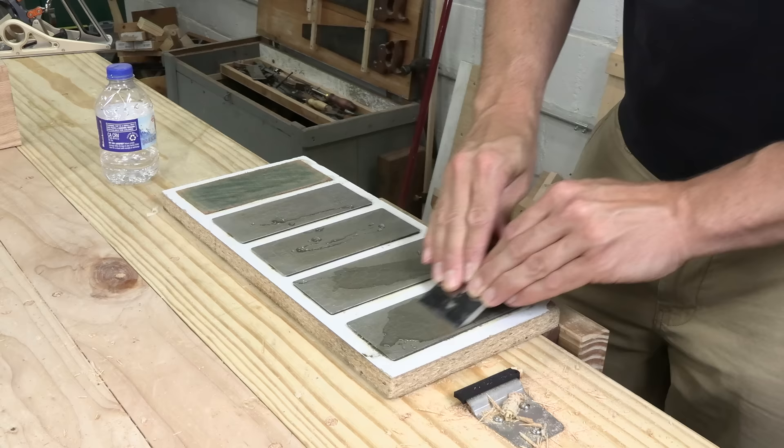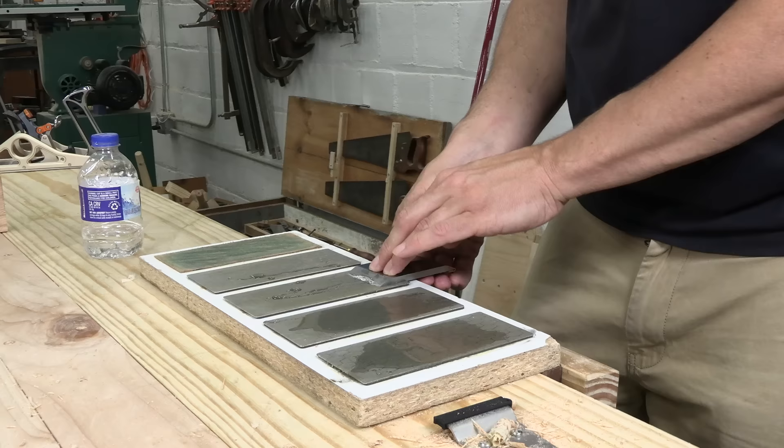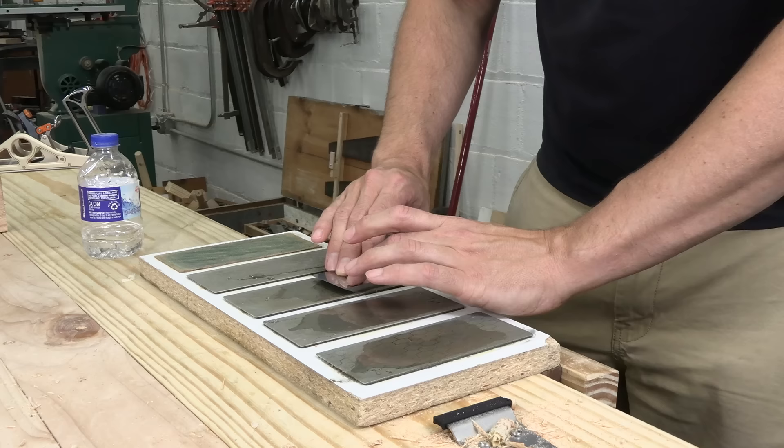I barely get going, and the cover pops off again — I can see myself looking at my thumbs to make sure I'm not bleeding. Over on my finer stones, I'm cambering the iron, easing back the corners so I don't get tracks in my work. But even this simple operation is a struggle, and the cover comes off yet again. That's it — I'm calling it.